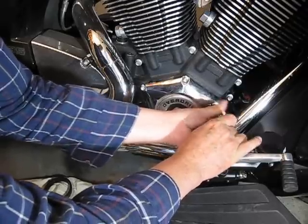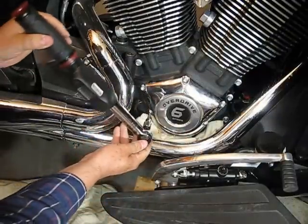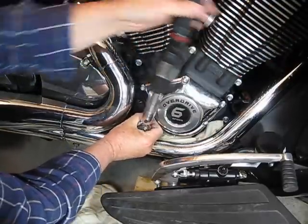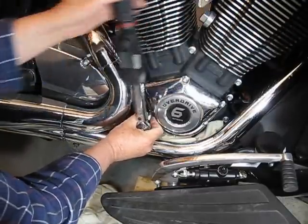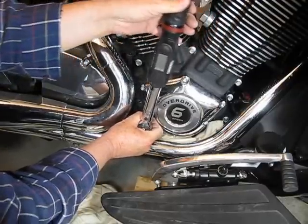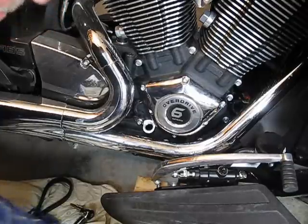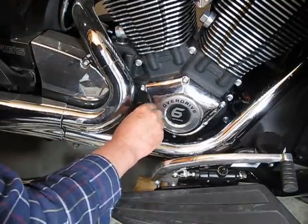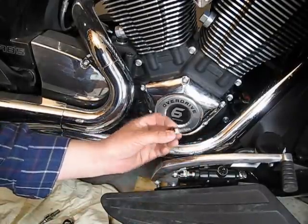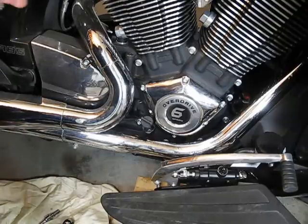I have my torque wrench set up for 115 inch-pounds. I'm going to go through them all and torque them. We can now take out the rag and put back in the dipstick. Now all that's left is to put on my floorboard — I'm going to put blue Loctite on these bolts and tighten them down to 35 foot-pounds as per specifications.